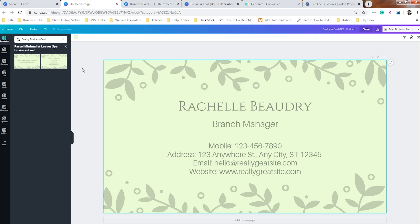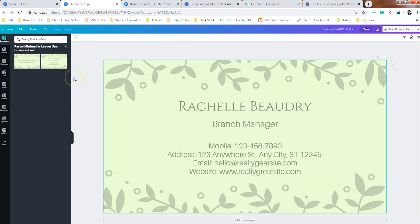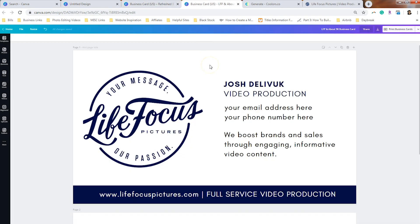Like this particular one under the pastel minimalist leaves spa design — it's got the name, title, phone number, address, email, and website. When you do a double-sided business card, instead of taking up an entire side of the card to talk about the logo or the slogan, you're just going to specify how people can get a hold of you. My husband's previous design had simply his logo on the back, and for a lot of people they don't even use the back side of their card at all.